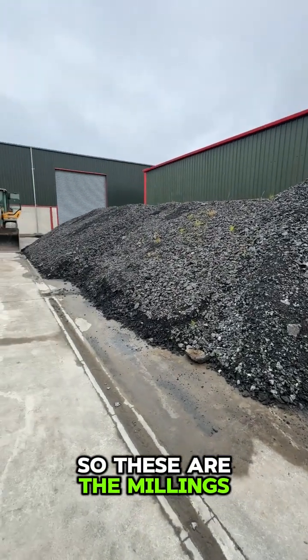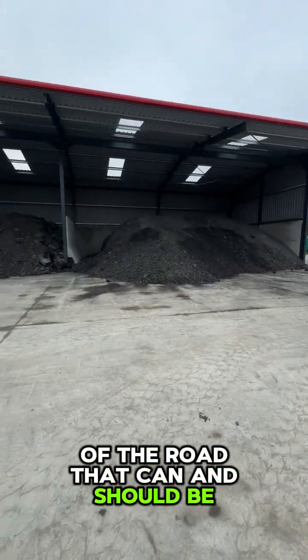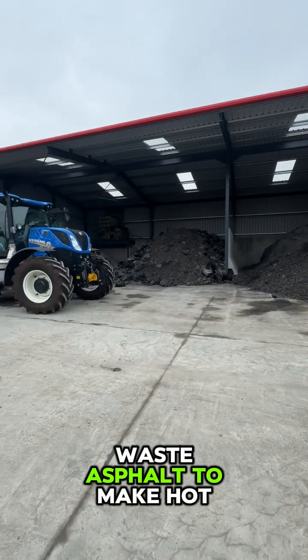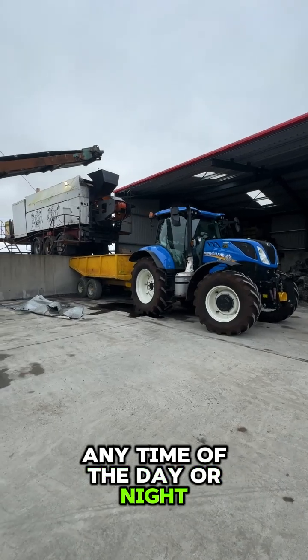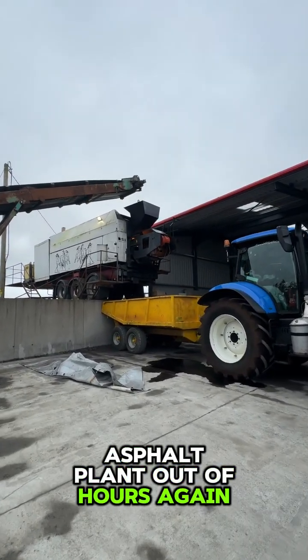So these are the millings — this is the material that came off of the road that can and should be 100% recycled. You can stockpile all your waste asphalt to make hot asphalt any time of the day or night, eliminating the need to visit an asphalt plant out of hours again.